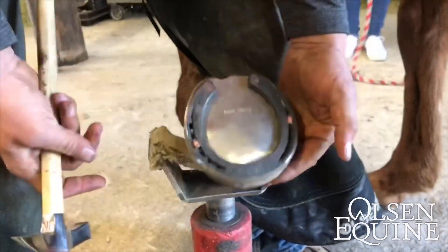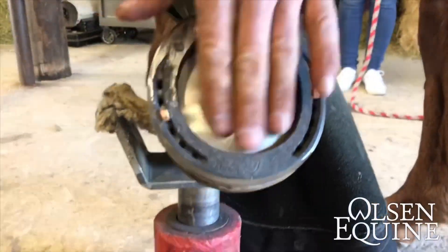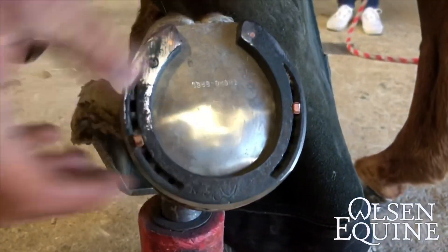So that's what it's going to end up looking like — protection, but then it's also cupped away.